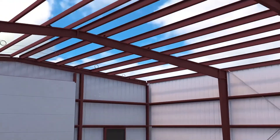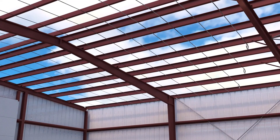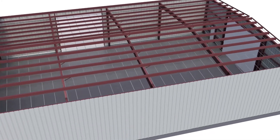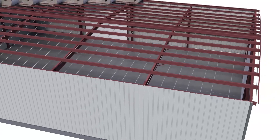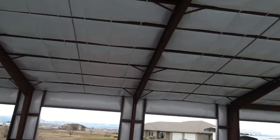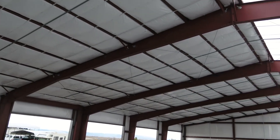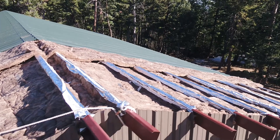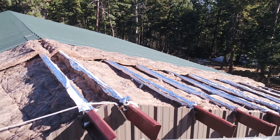In this system, steel bands are perpendicularly installed to the underside of the roof purlins. Pre-cut faced insulation blankets are then rolled out in between the purlins over the top of the bands, leaving the polypropylene fabric exposed to the interior of the building, providing a bright reflective finish. Long tabs are provided which should overlap to help create a continuous vapor retarder.